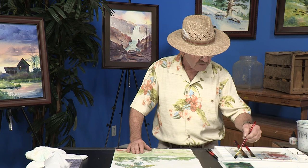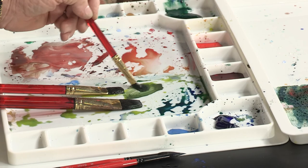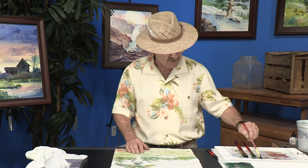I'm going to take some Hooker Green Deep, a little bit of Ultramarine Blue Deep, and then for variety we're going to take a little bit of Yellow Ochre and a little bit of our Hooker Green to get more of a sap green look. Then we're going to come in and start introducing some of these darks.